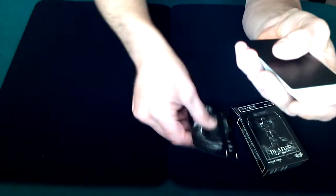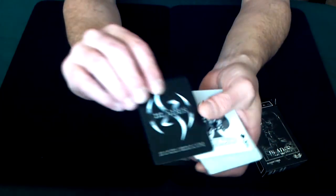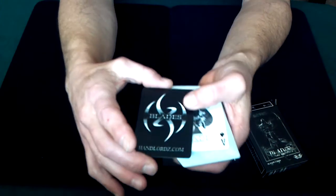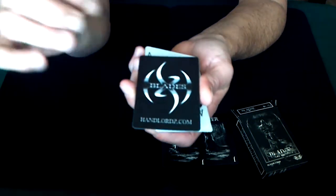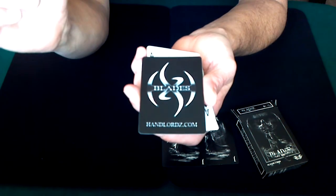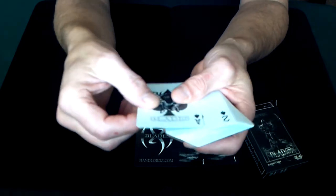You also get two jokers, and then there's a Blades Handlords.com card — it's blank on the back and has the emblem with the word 'Blades' and a kind of ninja-looking type of artistry on the front. It's a nice card; I don't know if you could really do anything with it, but you get that as well.